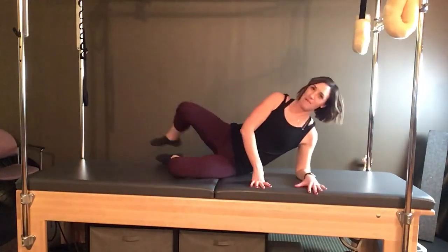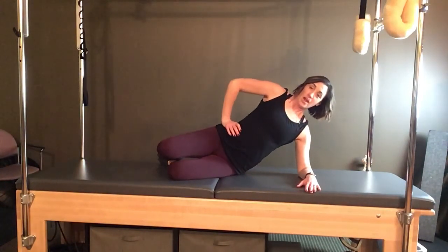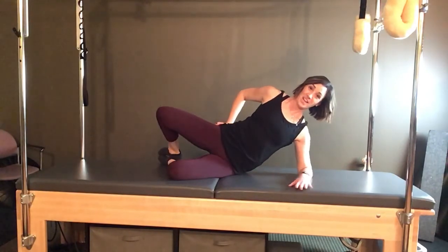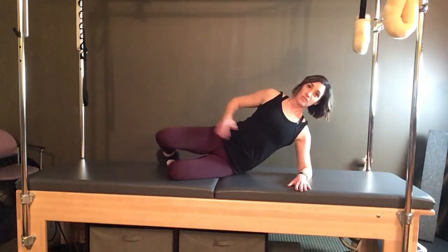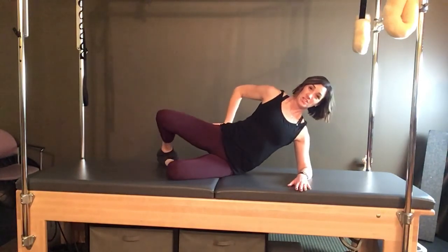Here we are stacked up, long spine — rotate the top leg open and down. You can feel that bottom hip from the work we just did, which makes this side interesting. It's unilateral but both sides have different jobs: one side is more for stability, one side is more for mobility. Because this hip was just the stabilizer it's tired now, making side two all the more exciting.